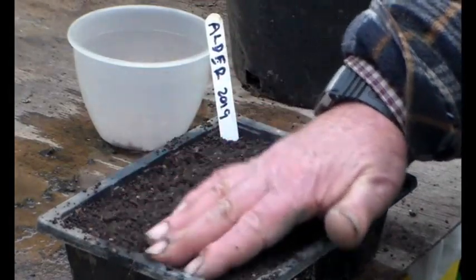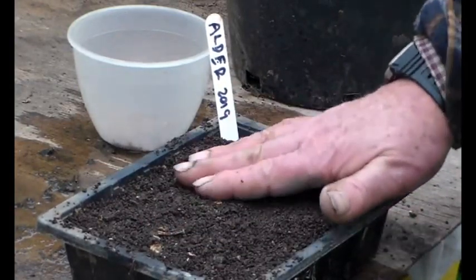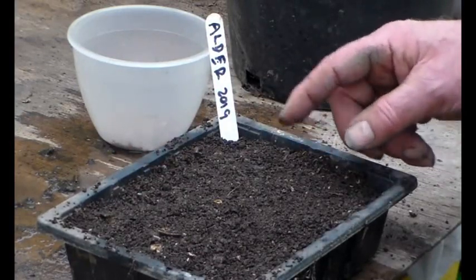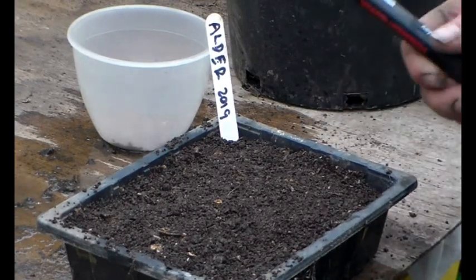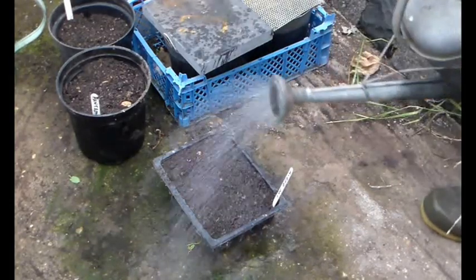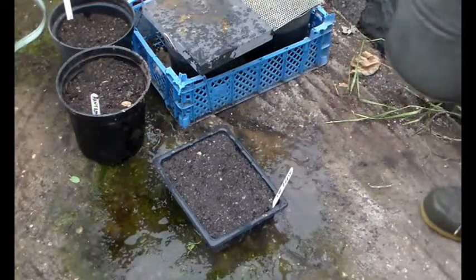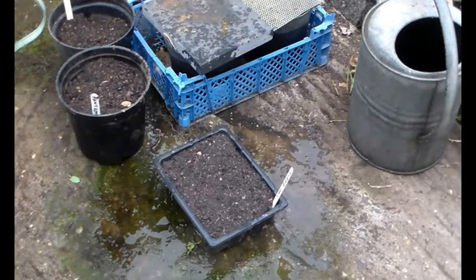There we go. And I might cover those up with a sheet of mesh or something, just to keep the mice out. That might not be so pertinent for small seed like this, but for bigger seed like acorns and hawthorn berries, I think it's important. So there we go — water it in, cover it up, keep an eye on it. Hopefully in spring we'll have lots of alder seedlings.